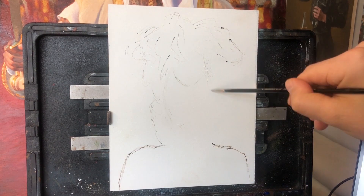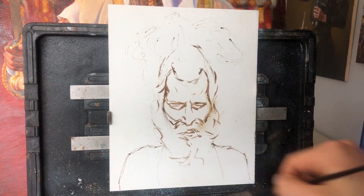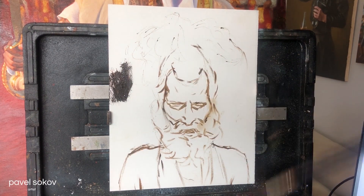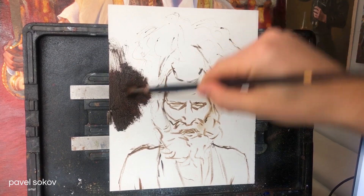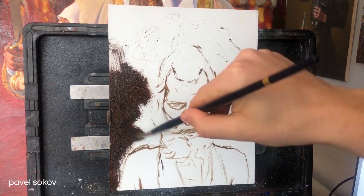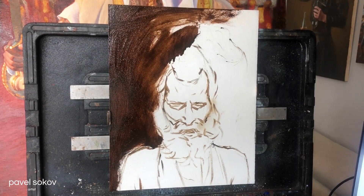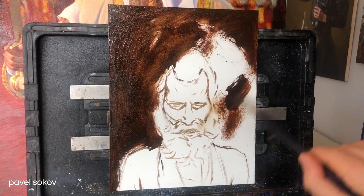Hey everyone, welcome to the next video in my India series. This one is of another subject that I spotted in Varanasi, which is honestly the best city I've ever been to for art reference photography. Everywhere you turn your camera, anywhere you look, there's interesting subjects all around. It's just endless — you could spend hours and hours in one spot and just see interesting people coming by everywhere you look.